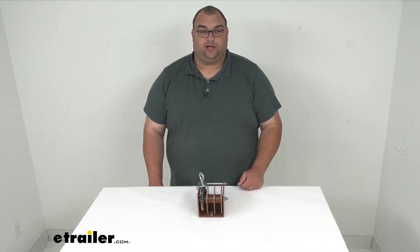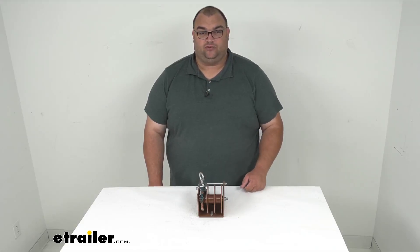That will wrap it up for our quick look at this Dutton-Lanson hand winch with the Worm Gear Loop Drive Split Reel. I'm Steven, thanks for watching.